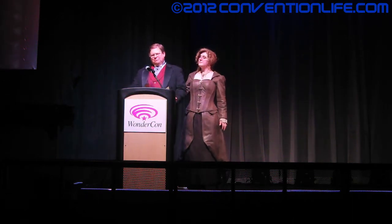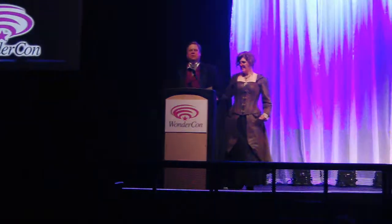Costume number ten! Ha ha ha! A recreation of the Silk Spectre II latex costume of the 2009 movie Watchmen.